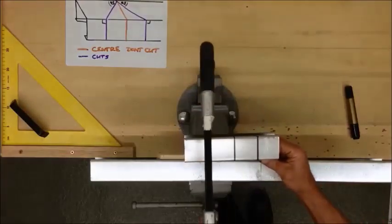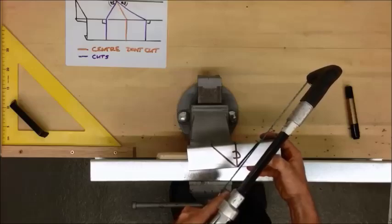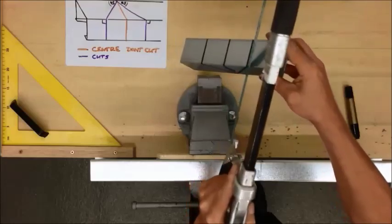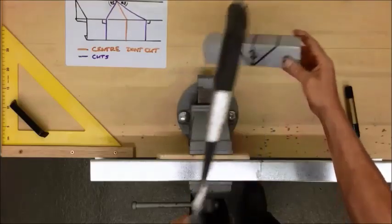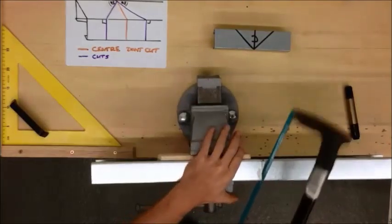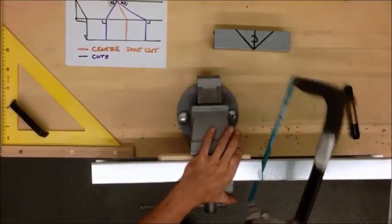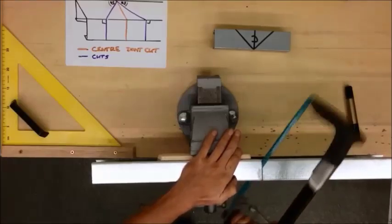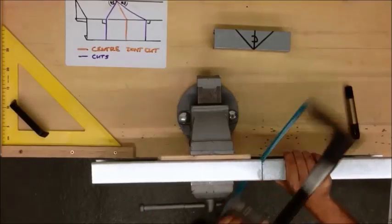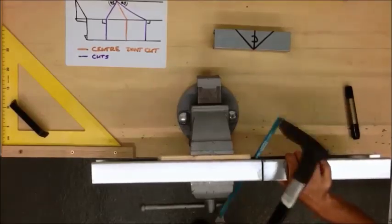So that one first, then that one. And then turn the piece around, clamp it, cut that 45 degrees and then that 45 degrees. In my case, I am going to cut both of them at the same time and then turn the piece around.